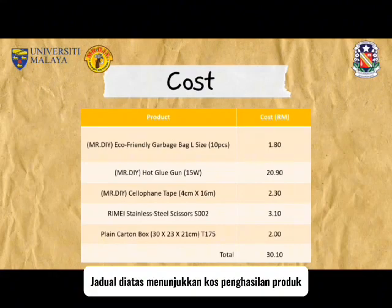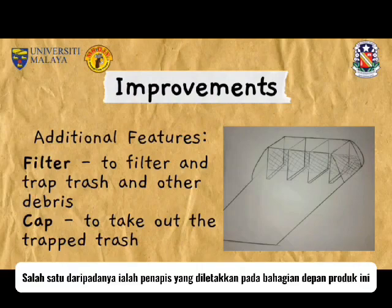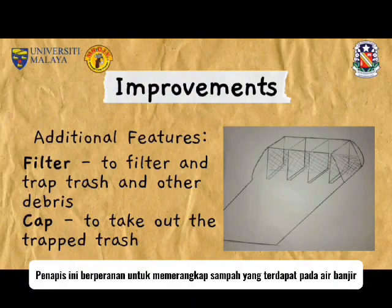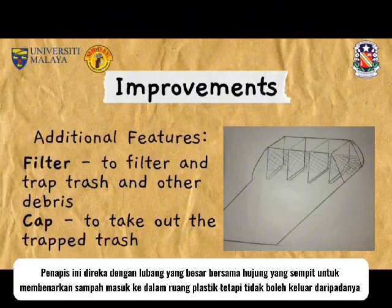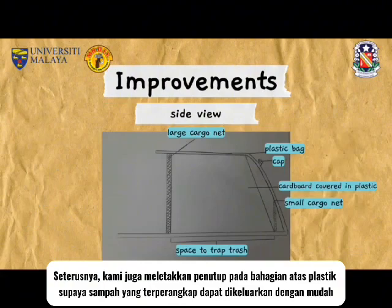This is the cost for the product. For the improvements that can be done on the product, we have come up with a few additional features. One of them being a filter which is placed at the mouth of the product. The filter functions to trap trash and other debris in the flood water. The filter is designed with holes with narrow ends to allow trash to enter the space in the plastic but not escape from it. Next, we decided to add a cap at the top of the plastic to easily take the trapped trash out.